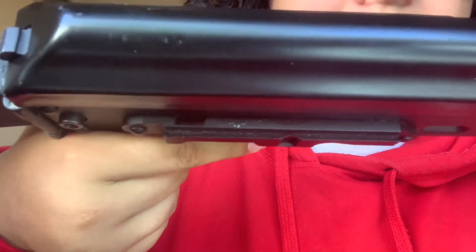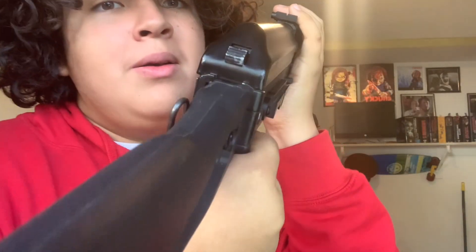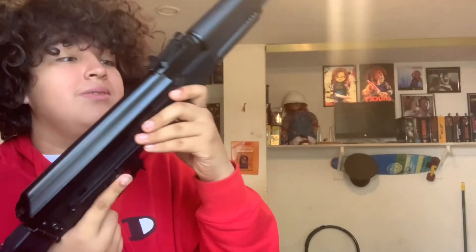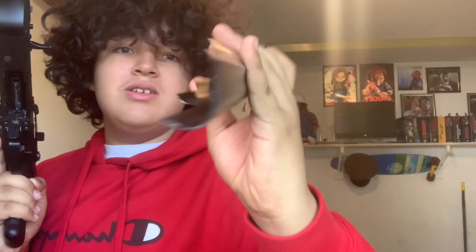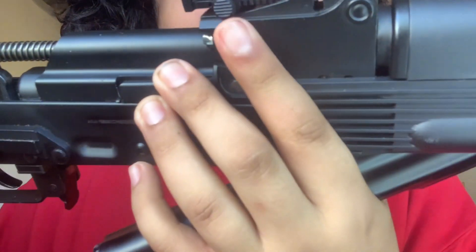There's a little bit of dust in here that I don't know how to get out, and some dings on the dust cover button. Let me take the dust cover off — there are scratchy marks on the dust cover from disassembling this gun, and more scratches on the interior side as well.